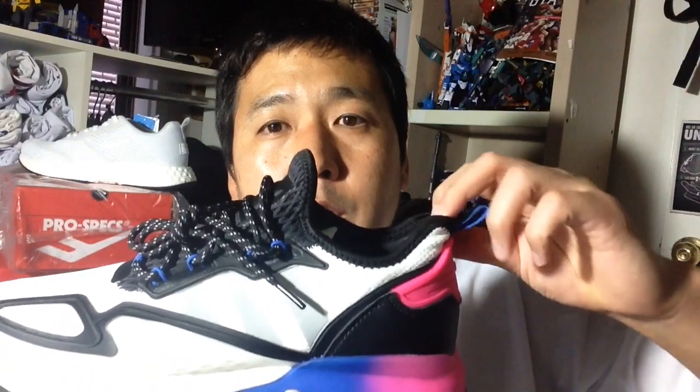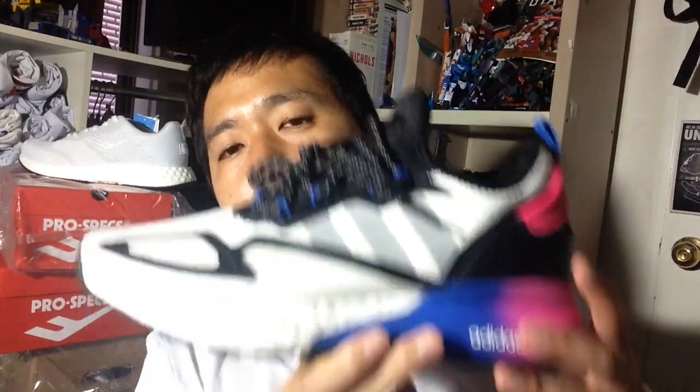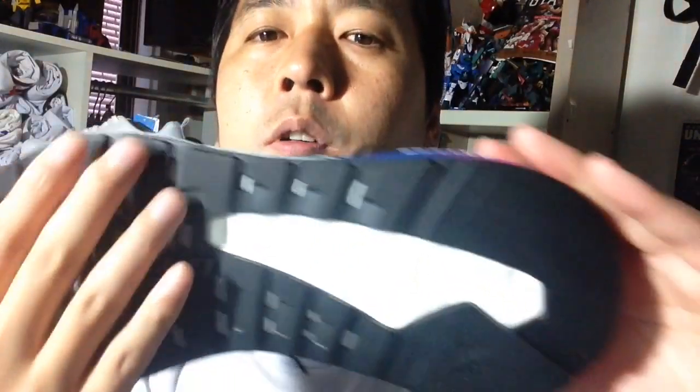I wish the toe box pointed up a little like an elf shoe, similar to some recent Nike running shoes, which makes it easier to slide your foot in. Since this is a one-piece upper with a little give on the tongue, there's no rigidity at the toe and you really need to hold the shoe open to get your foot in. For a lifestyle model, I'd love to be able to just slide your foot in and out with ease.